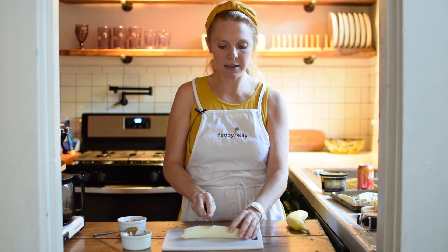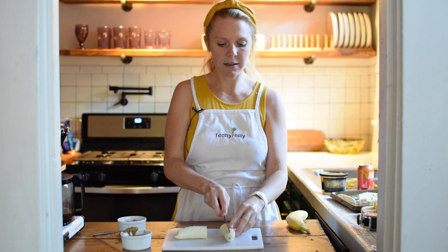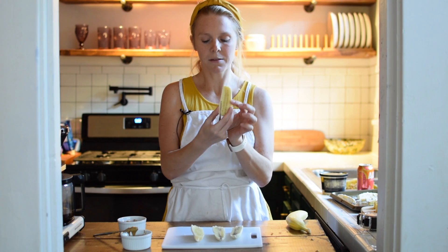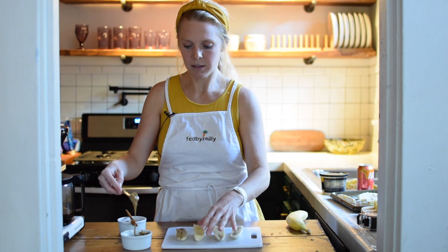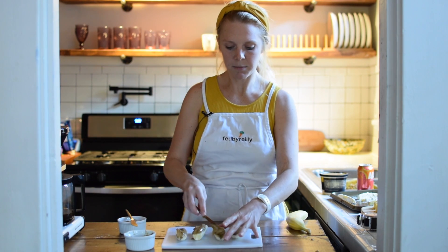Then we are going to cut the banana right in the center, and then we are gonna cut each half in half again, so it will look like this. Next, we are gonna take some peanut butter — you can also use almond butter or Nutella — and you're just gonna top each slice with peanut butter.